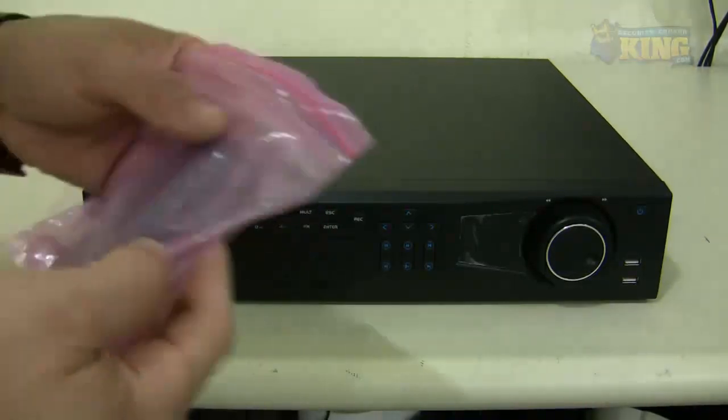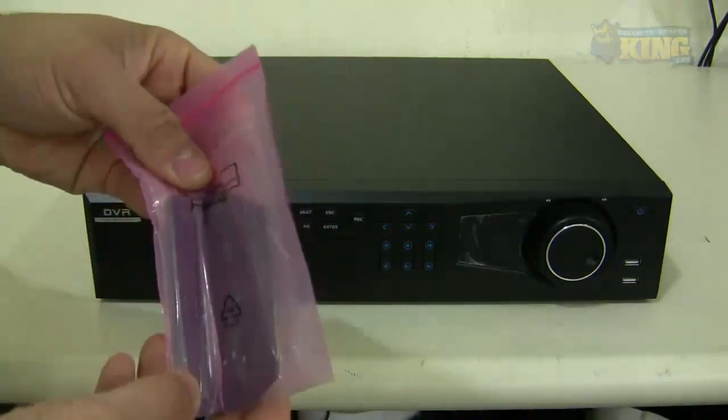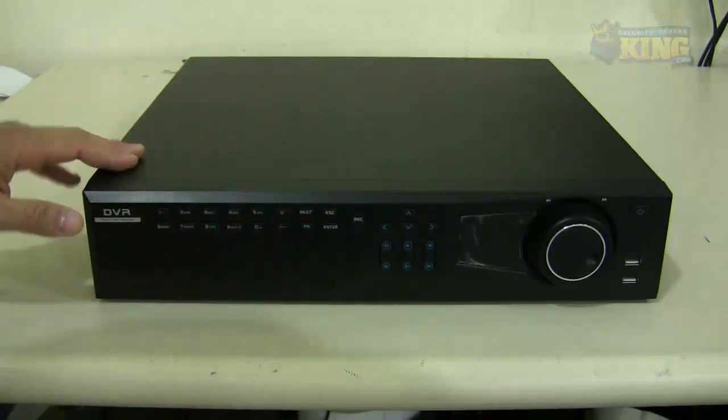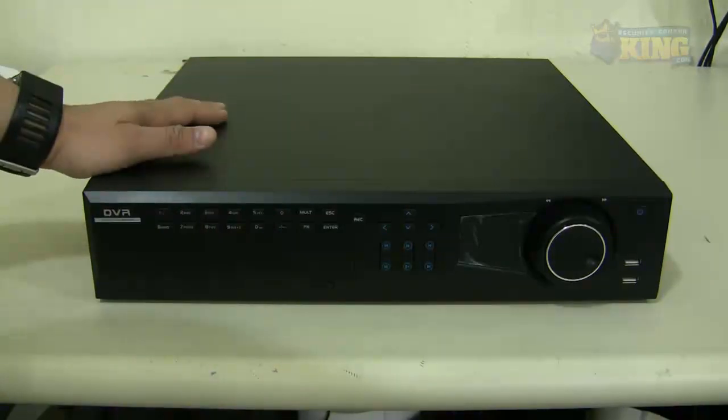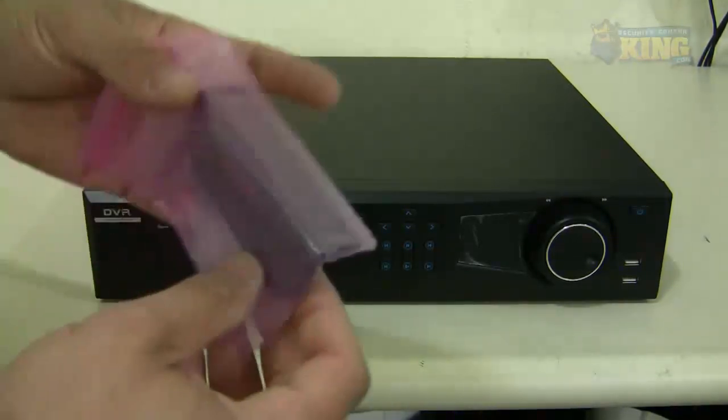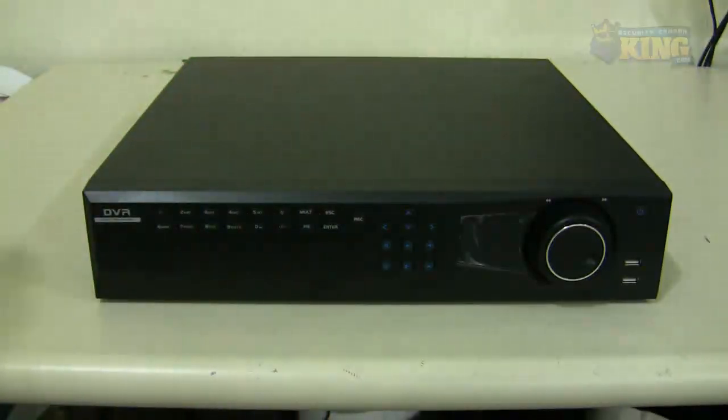You will find this bracket as well if you wanted to mount it on a rack mount. All of these 2U units — the elite units, the ultimate units, hybrids, federal DVRs — they are all rack mountable, so you will find a bracket like this so you can put it on a rack mount.